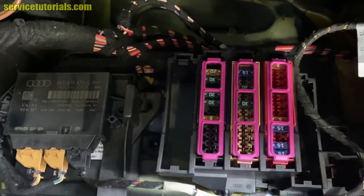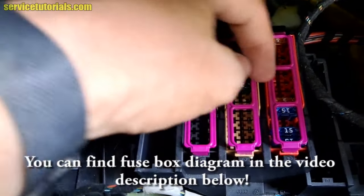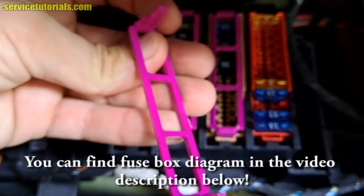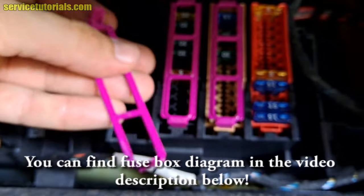To remove the fuses, you just have to remove that plastic part. You can also find the fuse box diagram in the video description below.